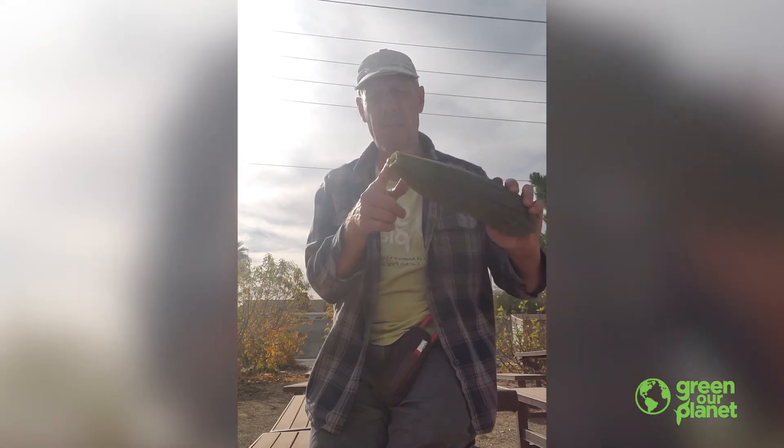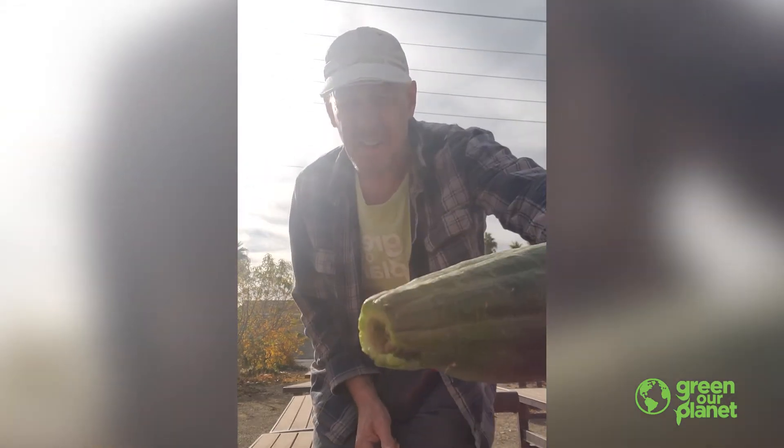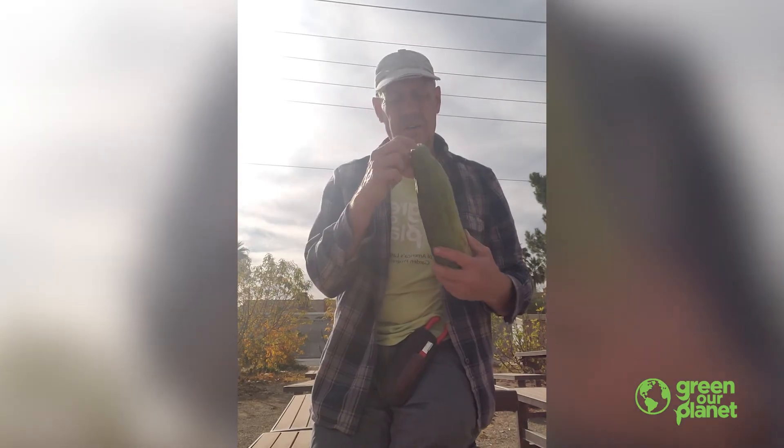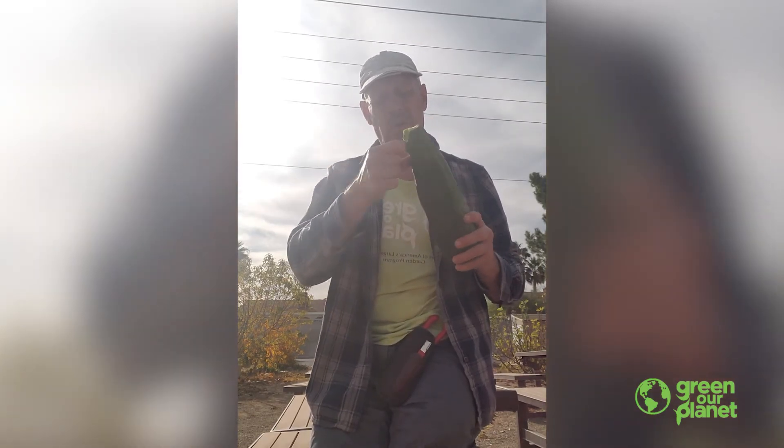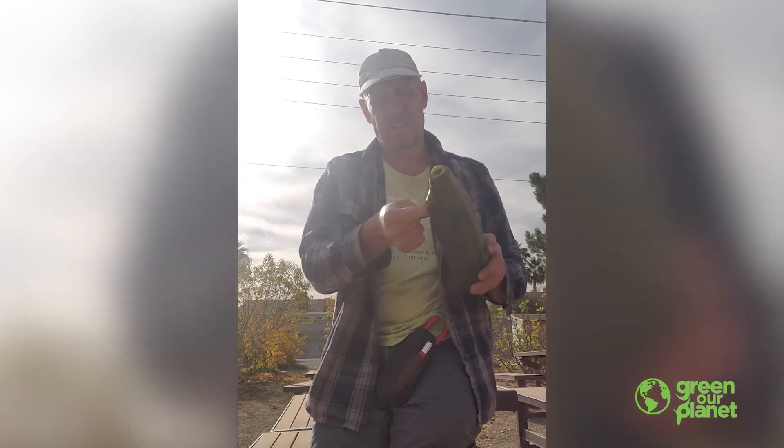So I've cut the top off — you see that? I cut it off so I could kind of get a start in here, and I'm going to work my finger down inside.